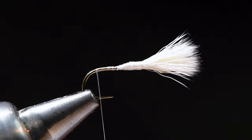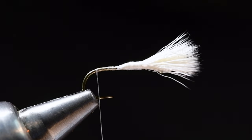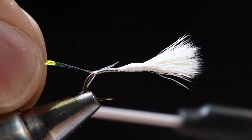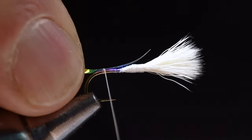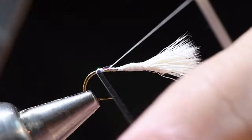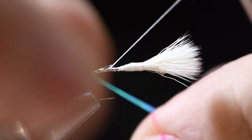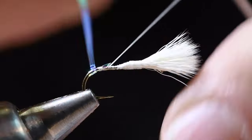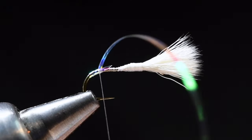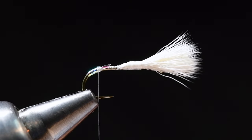I'm going to come back to the bend and take a piece of medium-sized mirage tinsel for the tag. I'll tie this in right at the bend of the hook, draw it down to length, and catch it with a couple of turns. Then I'll wrap the tinsel down the bend — just two or three overlapping turns for a pretty short little tag — and then forward over the top again and tie it off. Just a little hot spot at the bend to add a little flash there.